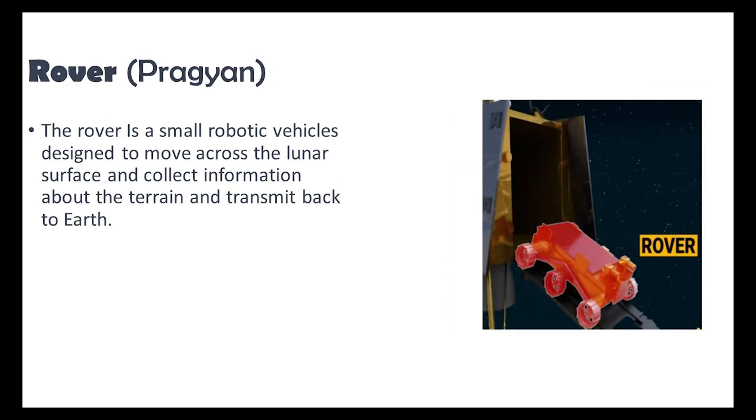The final part of Chandrayaan 3 is a small robotic vehicle named Pragyan, serving as the rover. Designed to explore the lunar surface, Pragyan gathers terrain information and transmits it back to Earth for analysis.